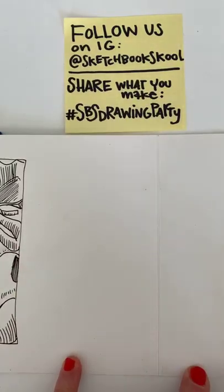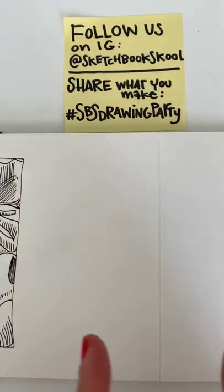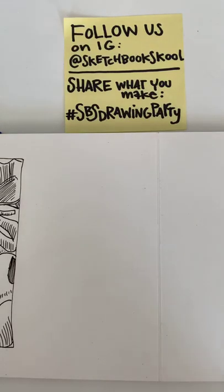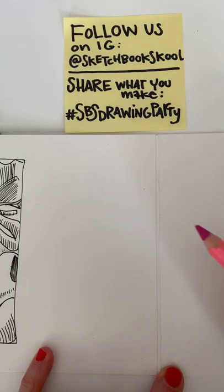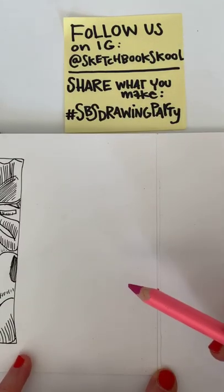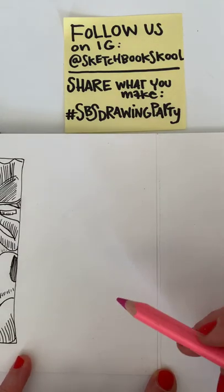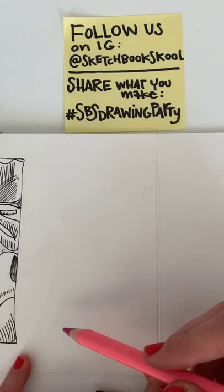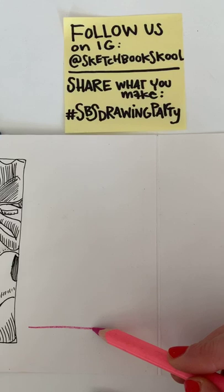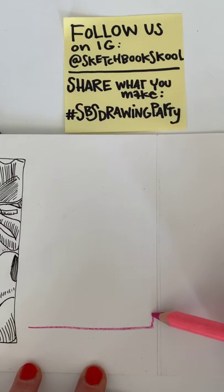I've swapped my space so I can show you how to use your foreground to draw the background in a simpler way. What I'll start doing is not just the flower, but I'm going to look at the edge of my table with the vase on it, draw that, and then from there draw the flower and the rest. I'll just use this pink one because it's fun — this is the edge of my table. There we go, that is the vase.